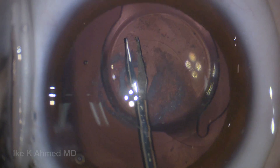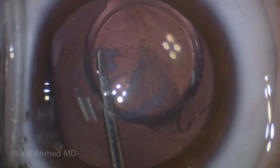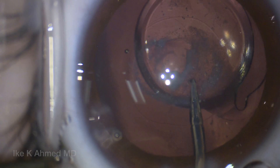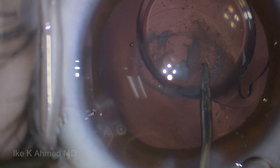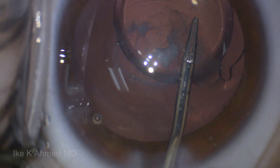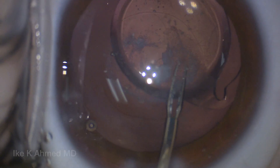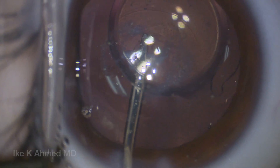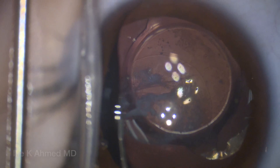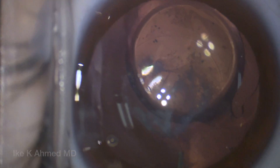We'll then perform a posterior capsular rhexis. This is important because it's unlikely that a YAG laser will be sufficient to remove the visual axis opacification here. We'll proceed to do this careful capsular rhexis, aiming for about a 4.5 to 5 mm capsular opening posteriorly. This may be handy to do a posterior optic buttonhole to place the IOL in a centered position and prevent vitreous prolapse anteriorly. Using a micro forceps facilitates performance of this capsular rhexis in a curvilinear fashion.